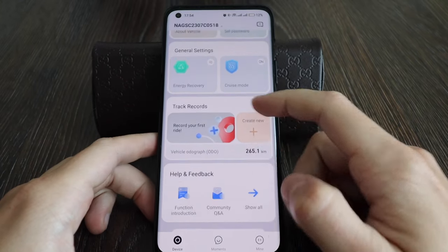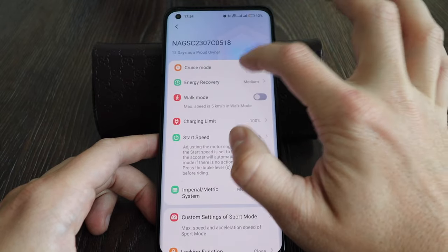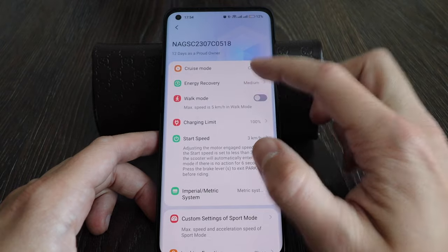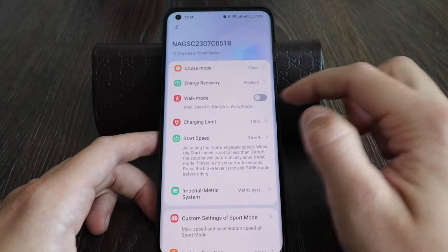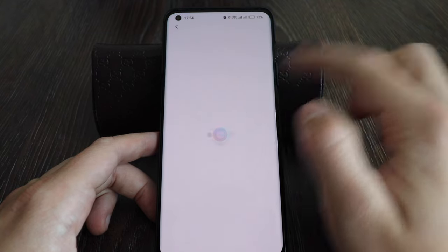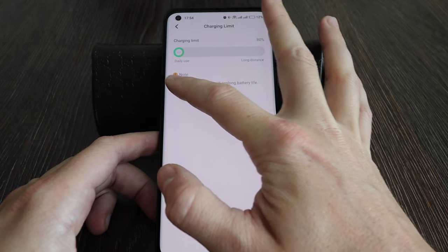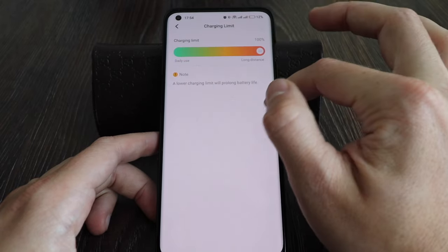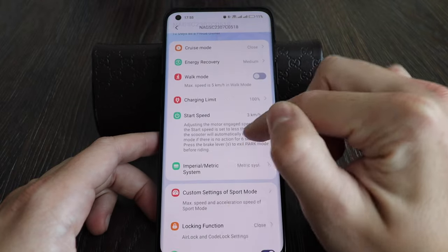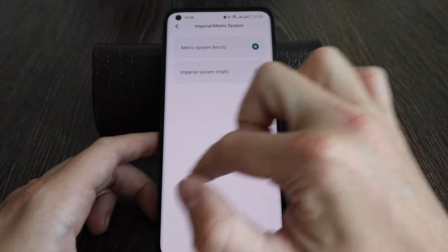Back in the app, let's look at the other available functions. Walk mode has a max speed of 5 kilometers per hour. Charge limit lets you charge to 80–100% rather than always to 100% — a lower charging limit promotes battery life. You can also switch between imperial and metric units.